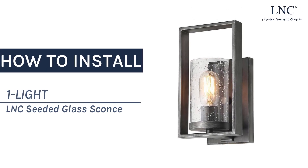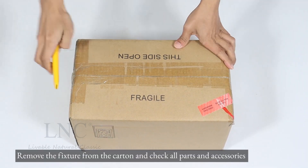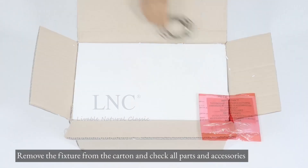How to install the OneLight LNC Seated Glass Sconce. Remove the fixture from the carton and check all parts and accessories.